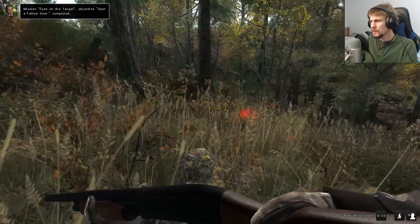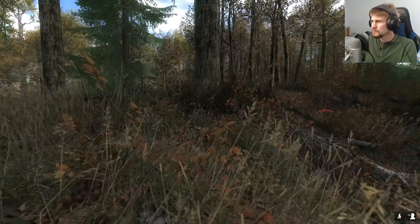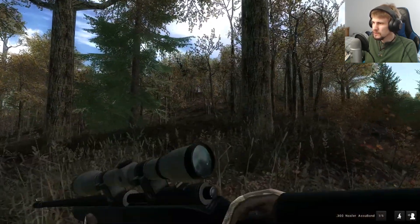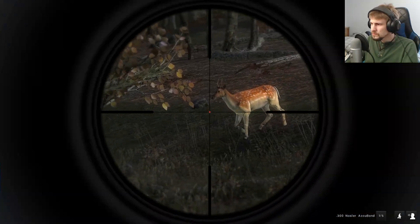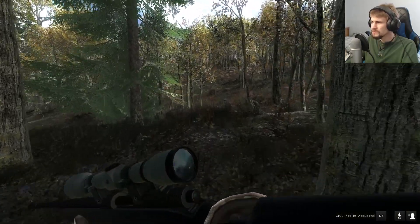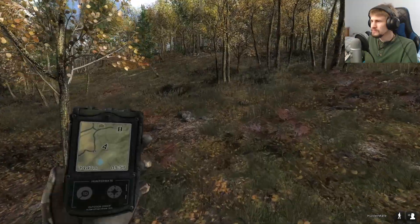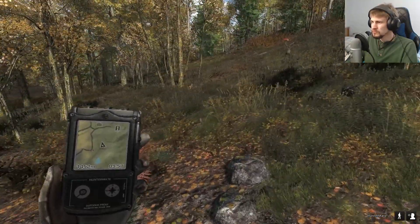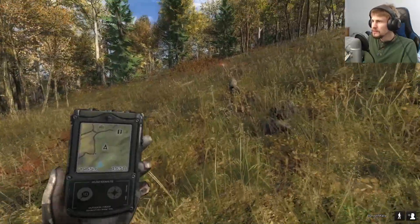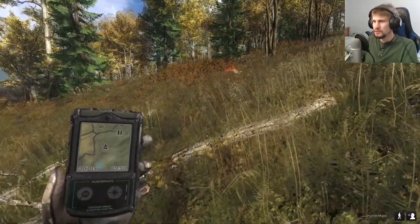I spotted a fallow deer - I didn't even realize there was one right around here. It is such a tiny little sucker but I guess I could try taking it. Yeah, there we go - just this little stick fallow. I can say we got one more animal before we ended this first episode. Then I'll do a quick check of where I should try looking for the Wood Grouse for the second episode this weekend.